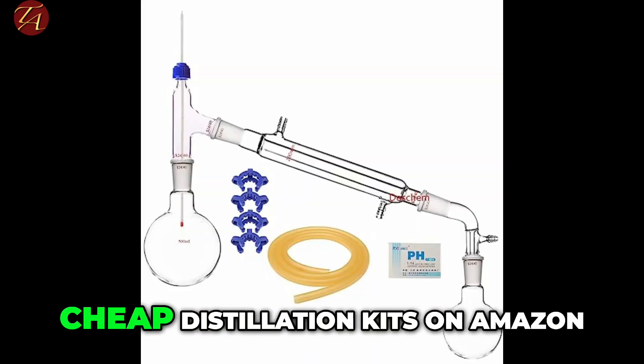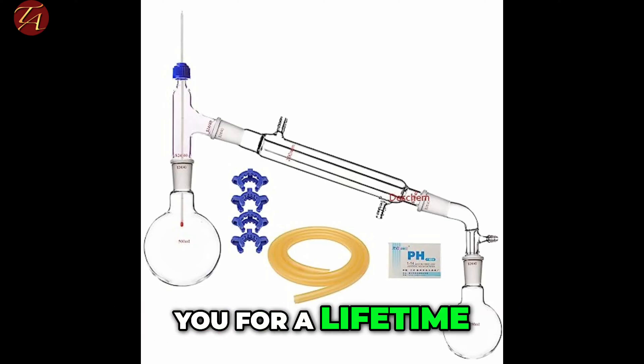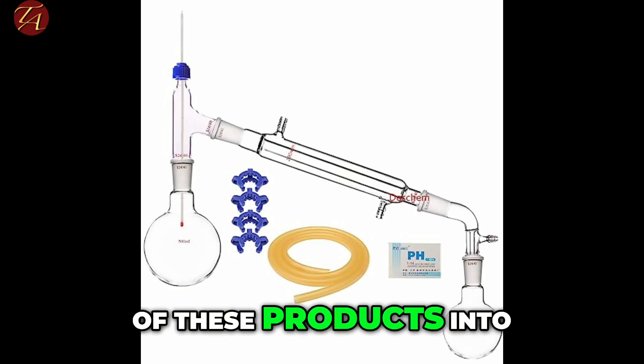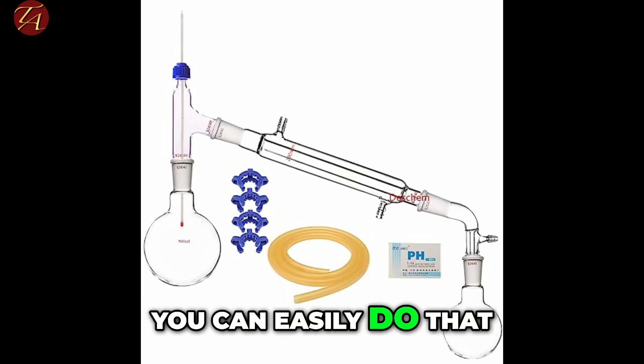You can buy many cheap distillation kits on Amazon, but my advice is to buy good quality equipment that will last you for a lifetime. I'm going to share what I use, and I'm also going to put links to product descriptions for each of these products in the description of this video. So if you want to order off Amazon, you can easily do that.